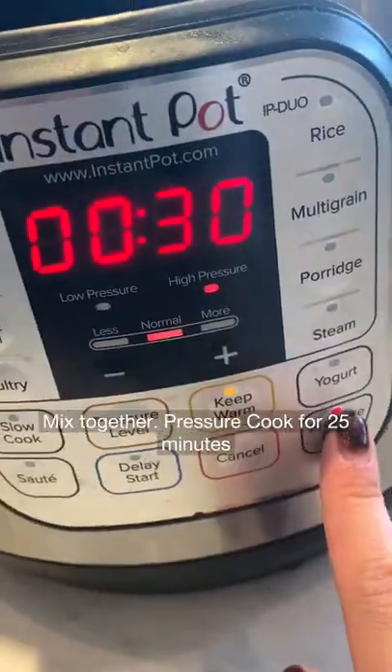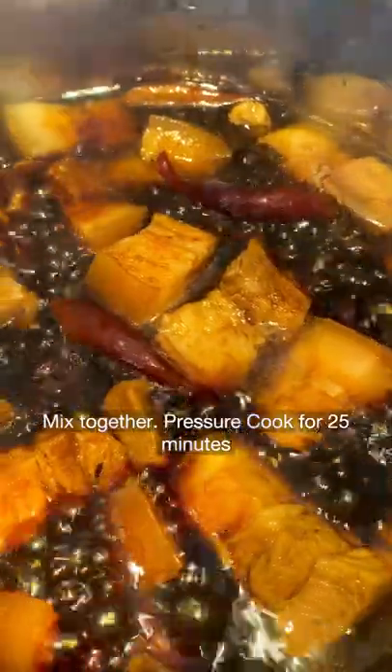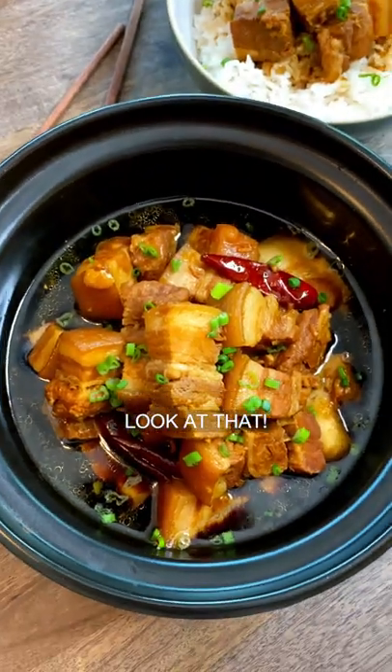Mix together and pressure cook for 25 minutes. Now look at that.